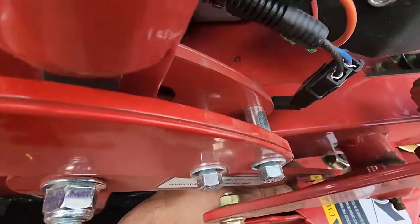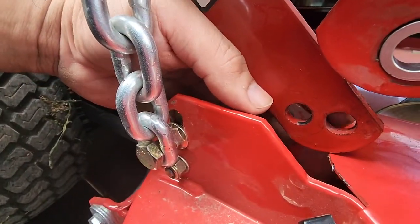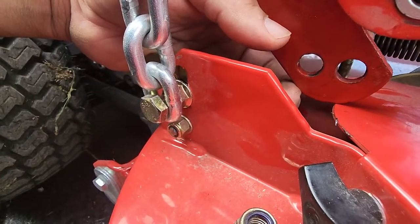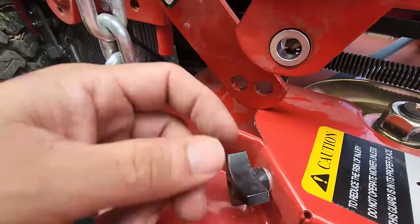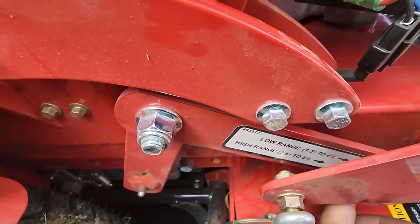You can see these two loops — this is the high range and this is the low range. If you want to cut on low range, you got to loosen this bad boy, and this too. Don't forget to put that washer in. That'll bring it to your low range.